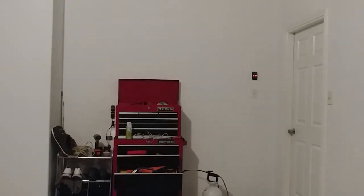I don't want bad lighting right now. So I can give you guys the best viewing experience, I'm gonna open the garage even though it's a little cold.